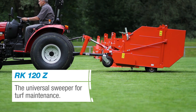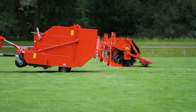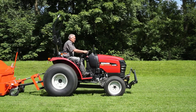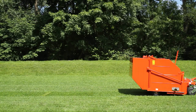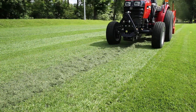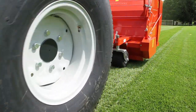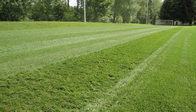As an alternative to the mowing-sucking combination, the cut material can also be taken up with the Sweeper RK120Z. A cylindrical cleaning brush with four brush rails can be precisely adjusted to the ground and ensures an absolutely clean turf surface. The special design creates a powerful airflow, which reliably blows the swept grass into a 1.6 m³ collection container.